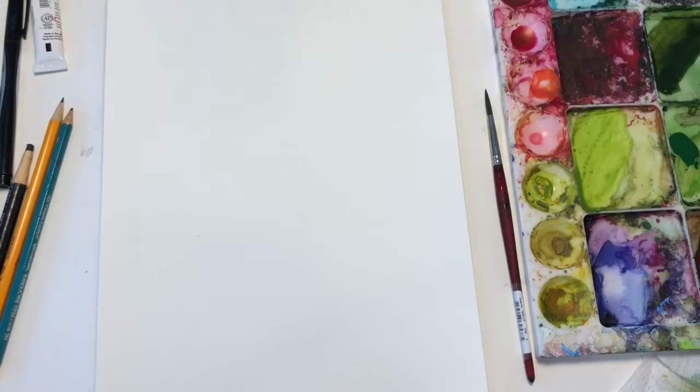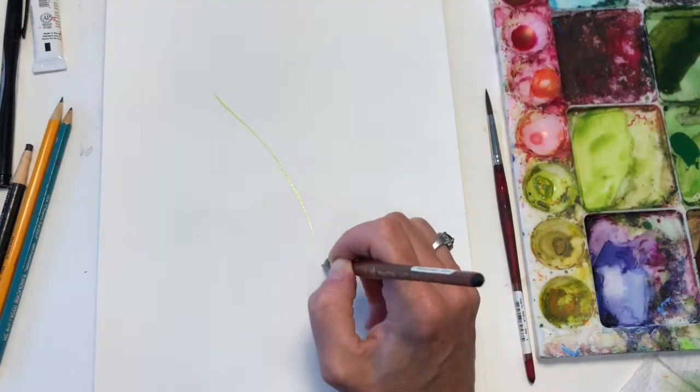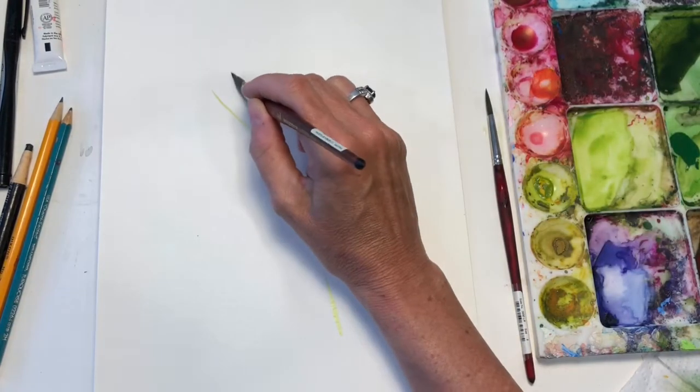Today we're going to use some techniques that we used in the last video — the leaves — to make a pretty botanical painting. Just remember the oval brush: start making that line, pull it down, make the leaves.